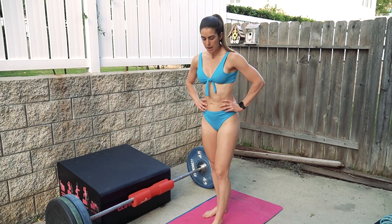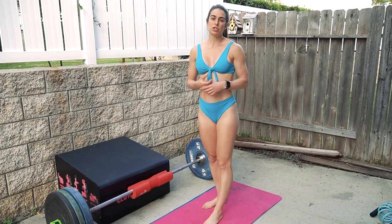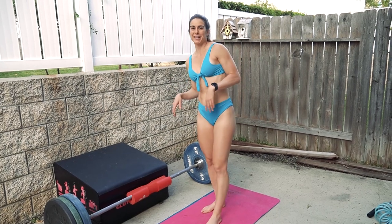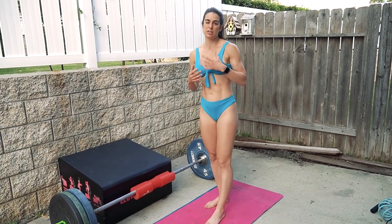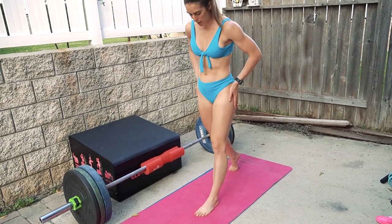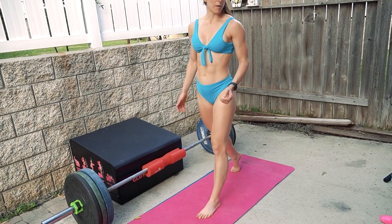Next up we have bodyweight lunges. The reason they're bodyweight is so we can do them as slow and controlled as possible to get the posture right. I suck at lunges — I get all kinds of crooked — so I've been reteaching myself the movement. The biggest thing for me is keeping my hips squared and bringing my glutes forward so the glute is doing all the work, not compensating muscles.